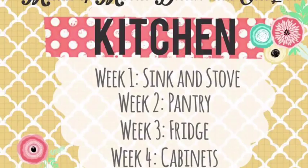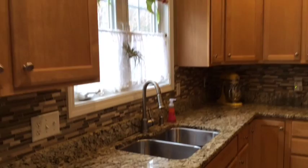This is actually a bit embarrassing to show my kitchen, but we are all here to learn and share and nobody will ever be 100% perfect. So welcome to my kitchen.